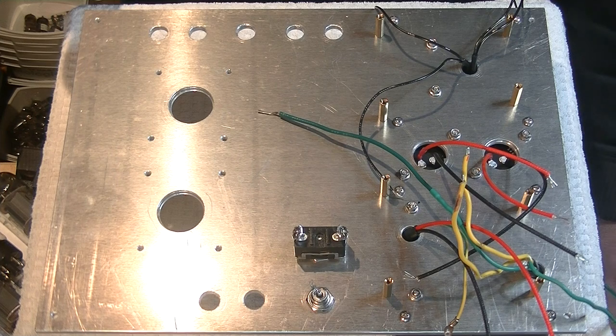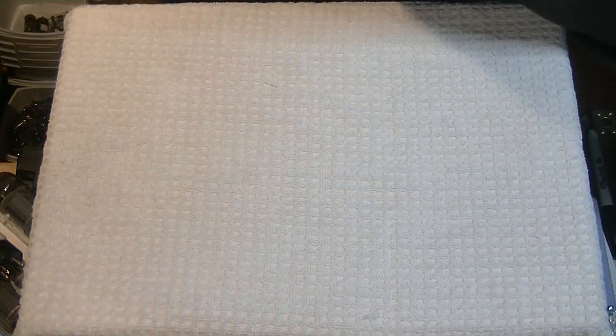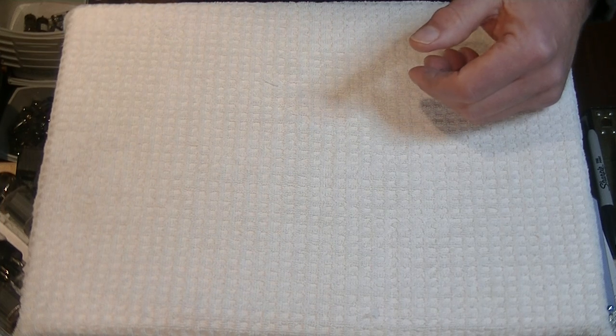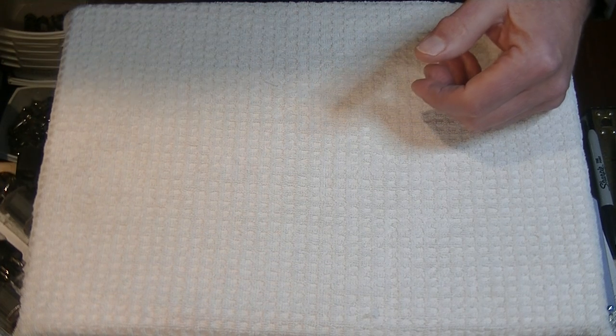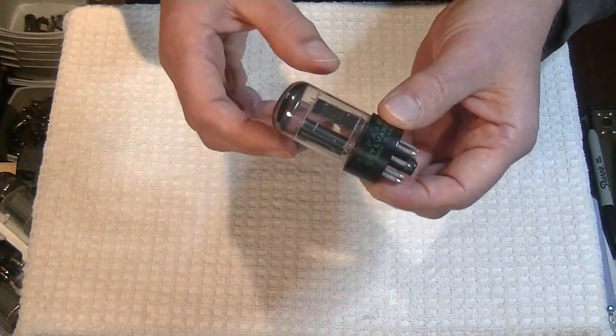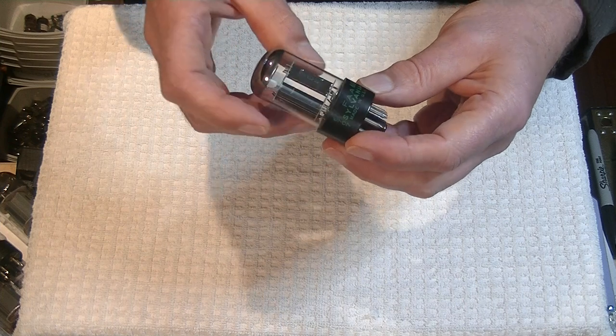What came into the store recently? Believe it or not, we've got almost a thousand tubes en route right now — wonderful vintage tubes. I can't wait to show them to you.